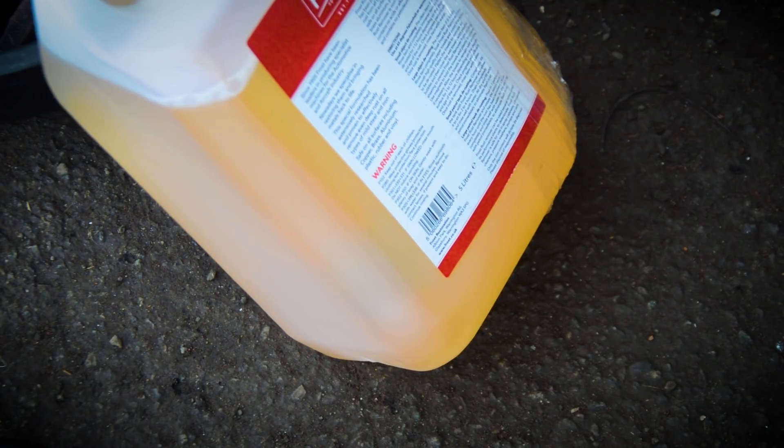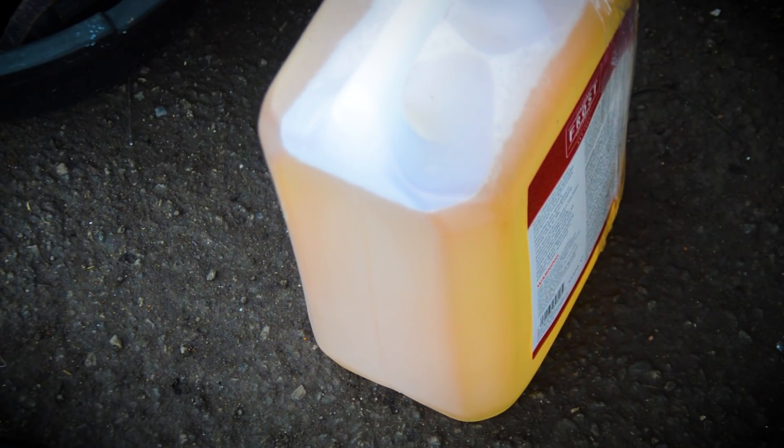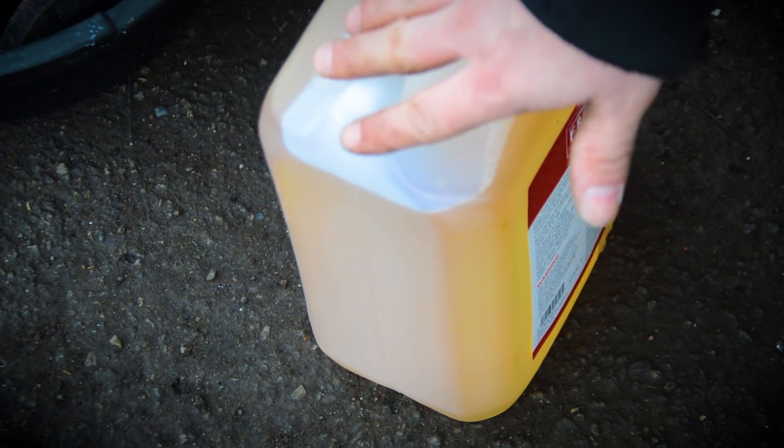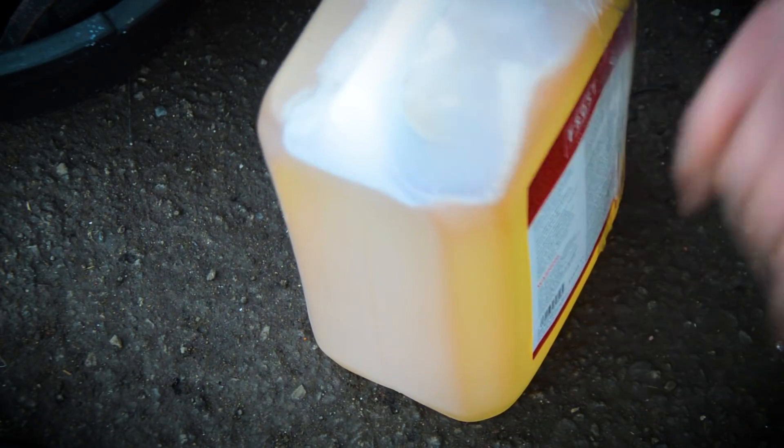The directions say de-rust for 1 to 12 hours depending on depth and age of rust — check periodically. Once rust is removed, rinse items with water. I'll pour this solution in and take them inside where it's warmer because it's winter and we'll see how it goes.